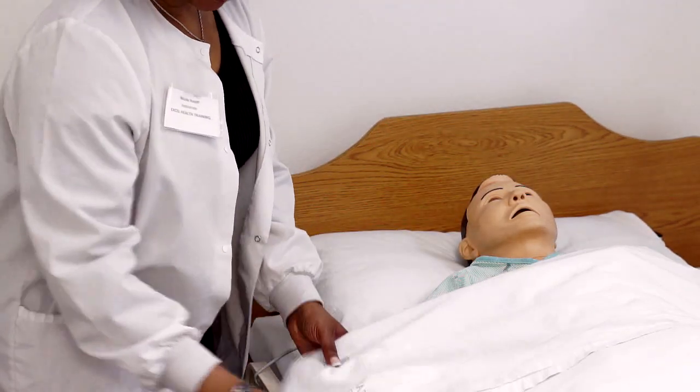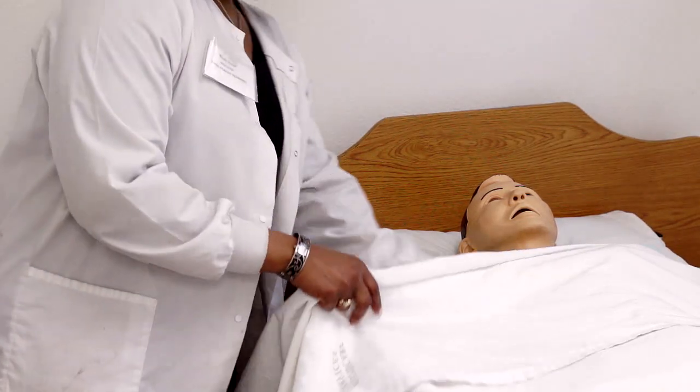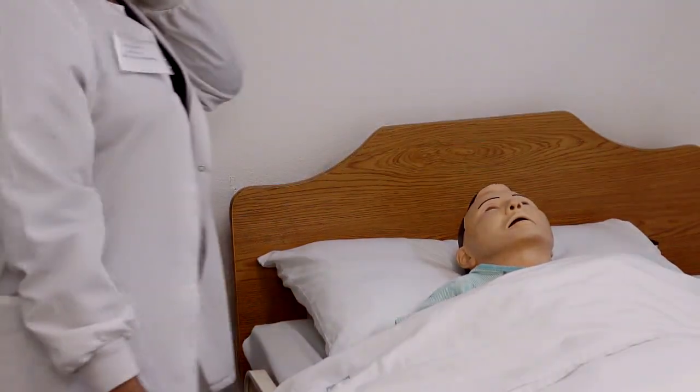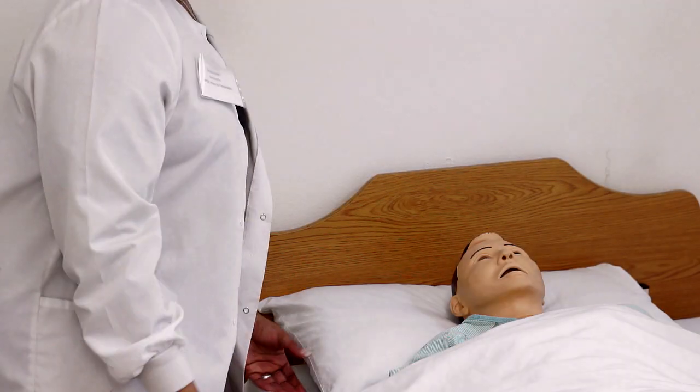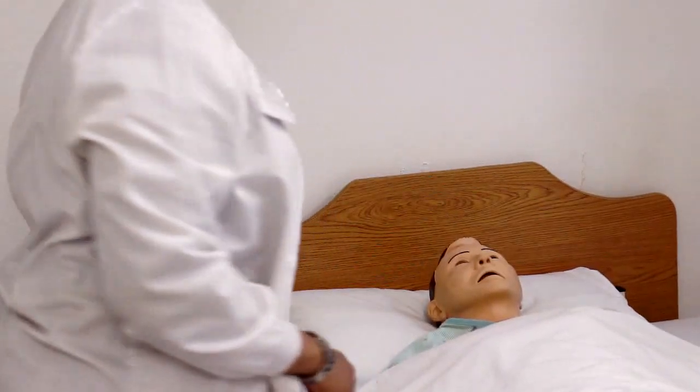Okay, we're going to cover you back up. Let me give you your call light in case you need to reach me. I'm going to put your bed back down to the lowest position for safety. I'm going to go ahead and remove your privacy curtain. Is there anything that I can do for you before I go? Okay, great. Thank you and have a great day.